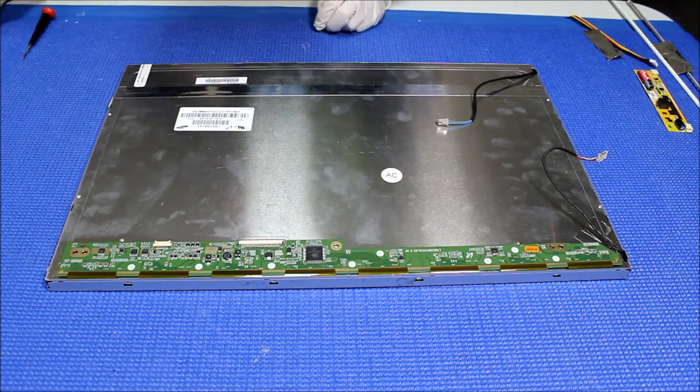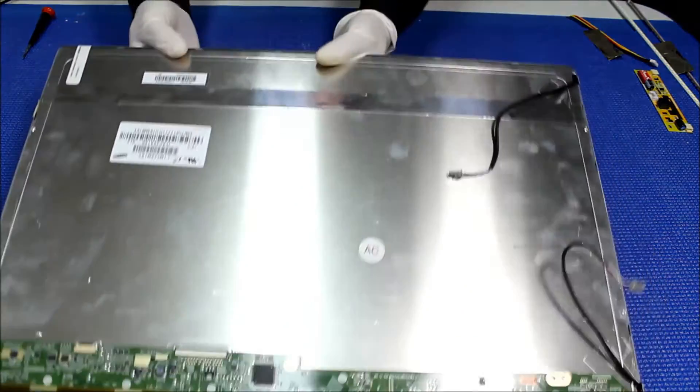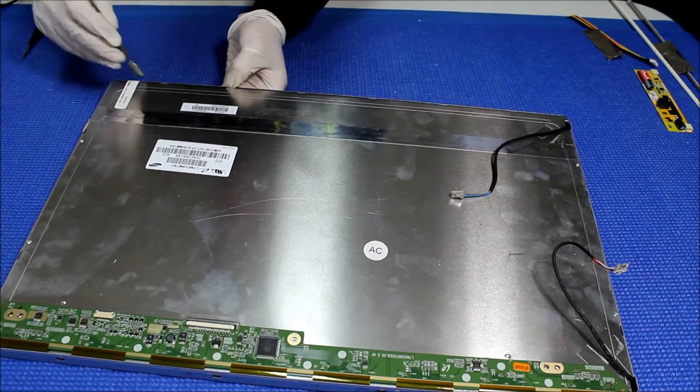Now we need to cut off this little bit here. Just get your screwdriver, one side at a time. Let's do one side at a time.